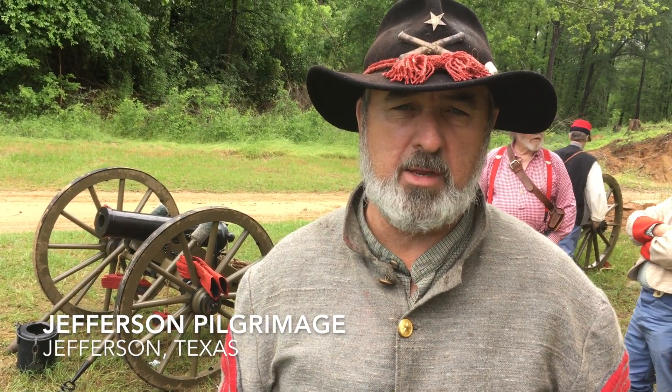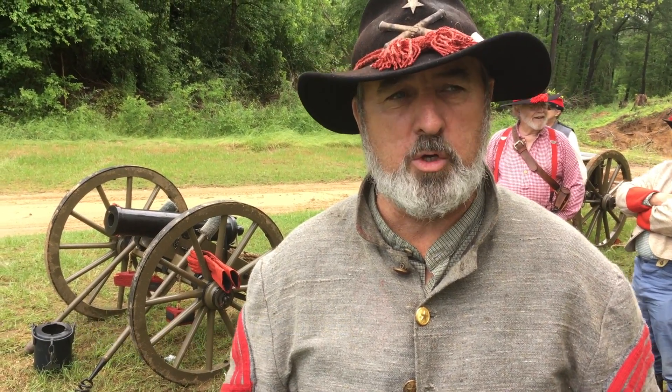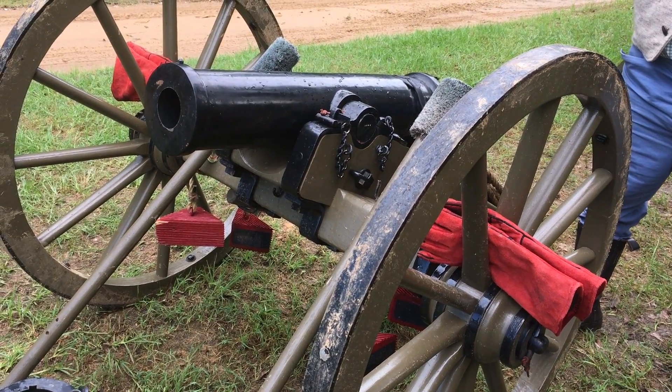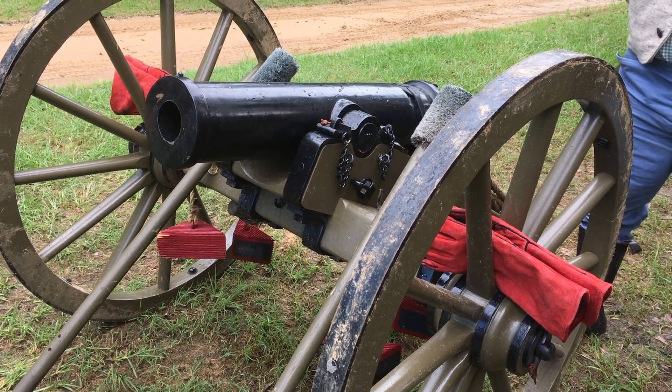I'm Sergeant Major Steven Boone, a rank appointed to me as a reenactor. I'm with a group called Neely's Roughneck Battery. This is one of our guns, a Mountain Houser that we fired.